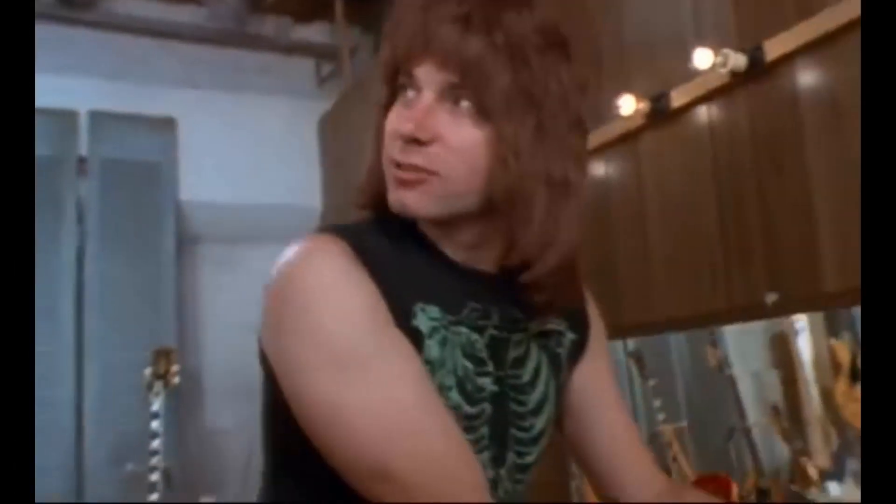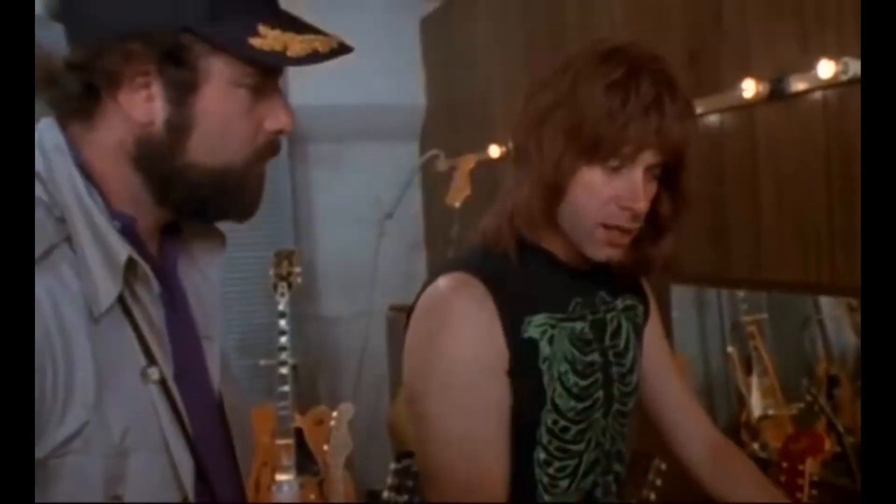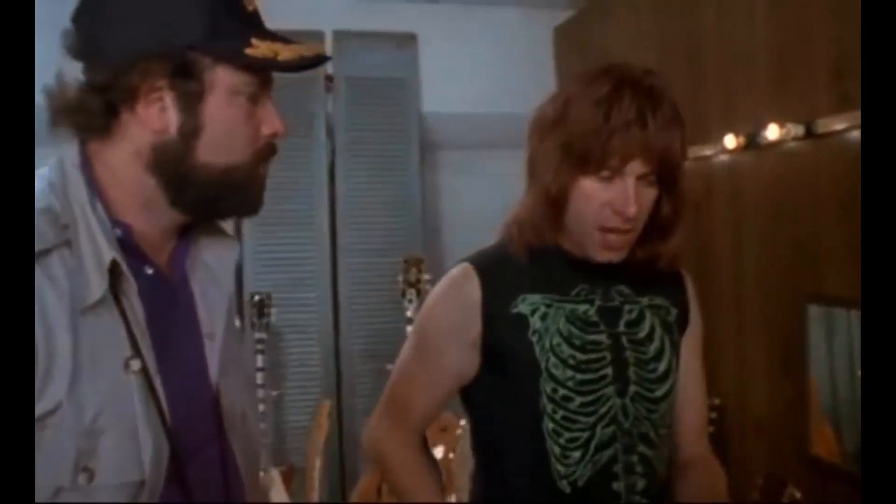Does that mean it's louder? Is it any louder? Well, it's one louder, isn't it? It's not 10. You see, most blokes, you know, be playing at 10.